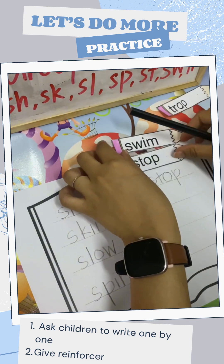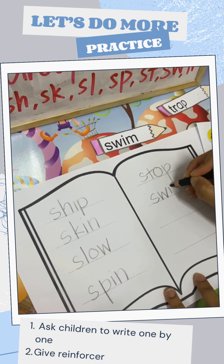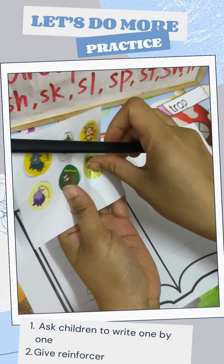Two more. Swim. S, W, I, M. Good job. I give you one tiger sticker.